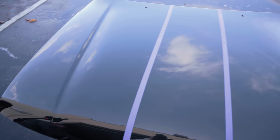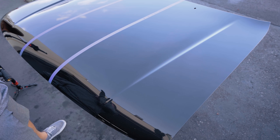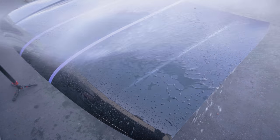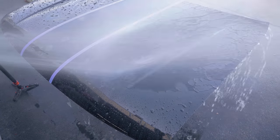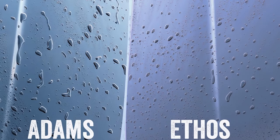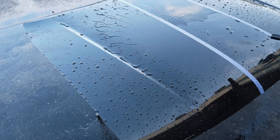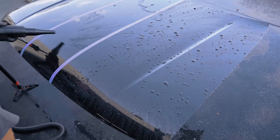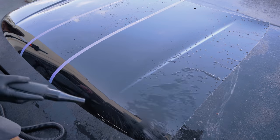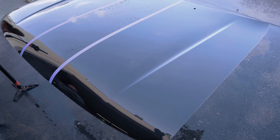There we go — that's the application, let's get into the torture test right now. On the right side we have Ethos, on the left we have Adams, actually cured going on three days, so take that for what it is. Control section, nothing in the middle there. Both doing extremely well on the water bead. I even ran the blower before too and it still did it. Based on the first look video of the Ethos, there was a bad batch apparently of the product, and Tim reached out and said that I shouldn't have the bad batch, but we'll see.